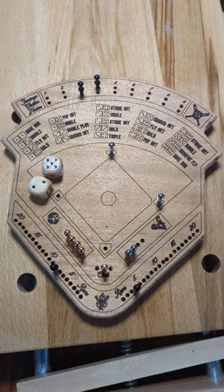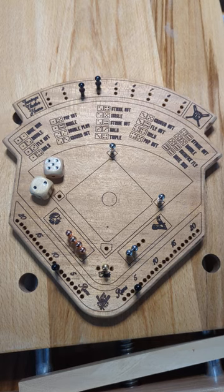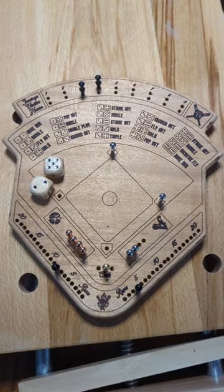Hey, welcome to Poppy's Workshop. This is a quick video showing you a new toy that I just took off the laser. This is a board game — Dice Baseball.